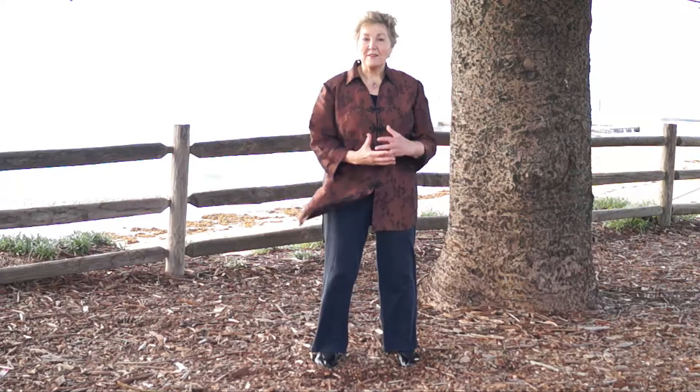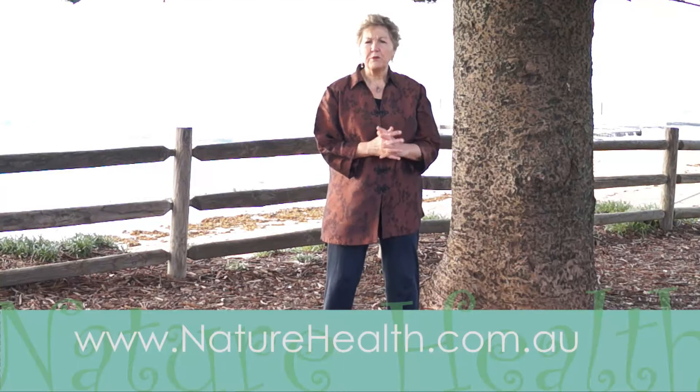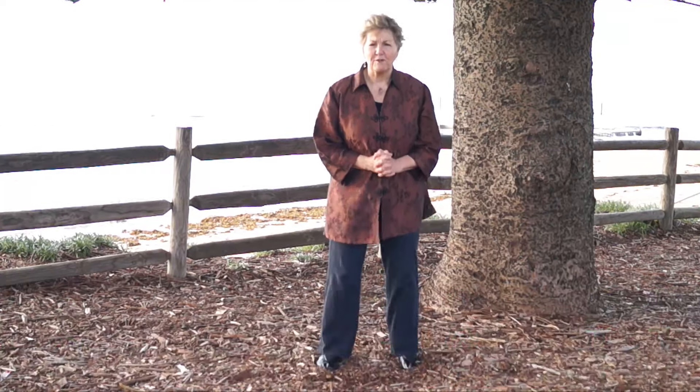If you like that, click the like button, and if you'd like the full routine, please subscribe to my YouTube channel. On my website is the full Shibashi routine. Have a beautiful, beautiful day free of colds, coughs and flu.